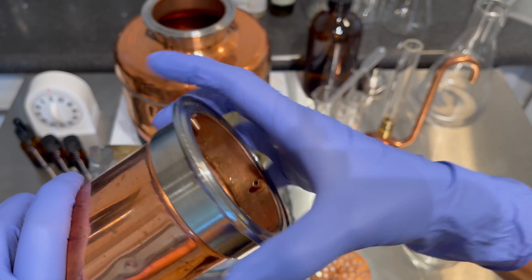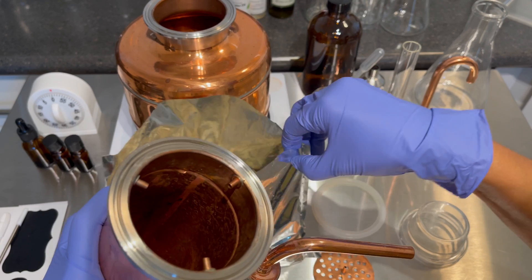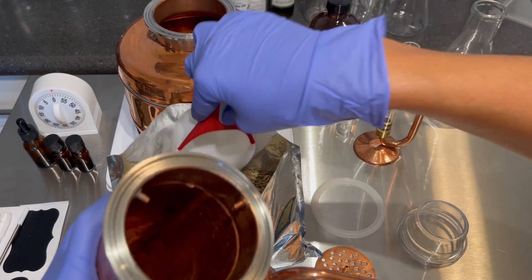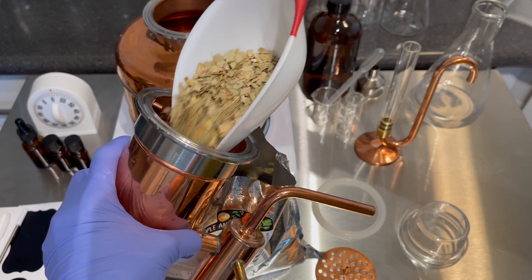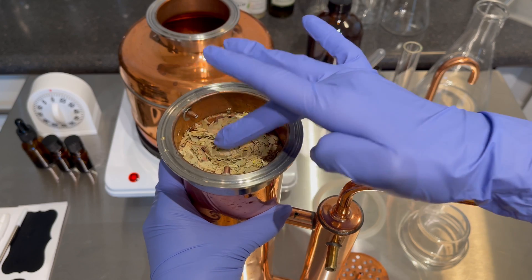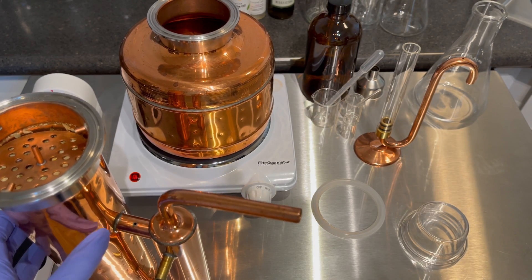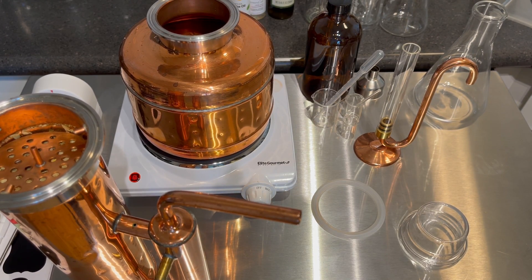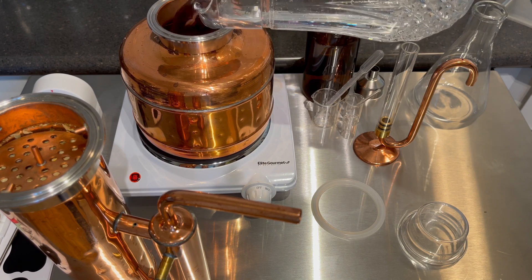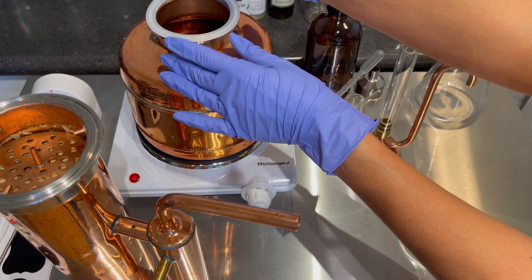Today I'm going to be using my favorite, the copper still. I think this is enough to fill this up. The column is all filled up with the eucalyptus material. I'm going to put this little sift on and we're going to add the water. I'm using still water — I always use still water or just spring water — and we're going to put the seal on like so.